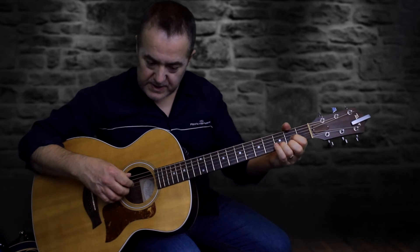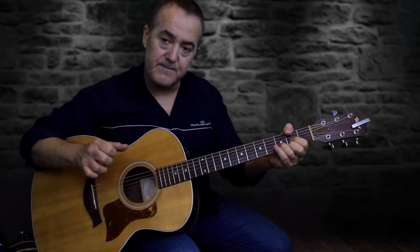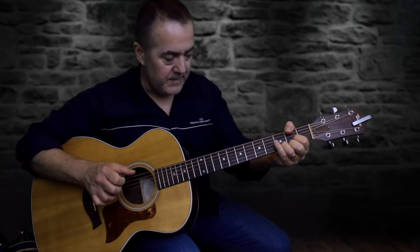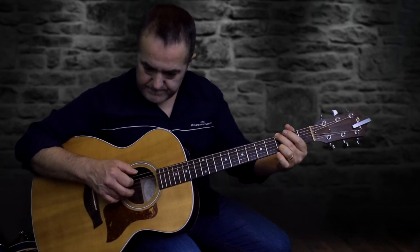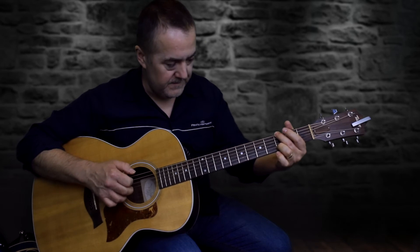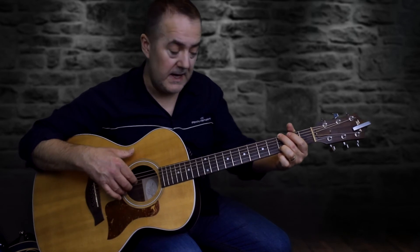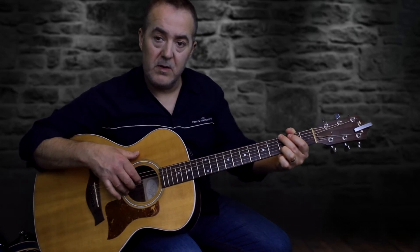I find holding the D shape with my thumb is a much easier way to pick that chord. The thumb moves down to the sixth string and my other fingers stay on the fourth, third, and second strings — index on the fourth, middle on the third, and ring finger on the second. I'll pick across strings 6, 4, 3, 2, 3, 4, 6. The A minor to D/F# would sound like this.